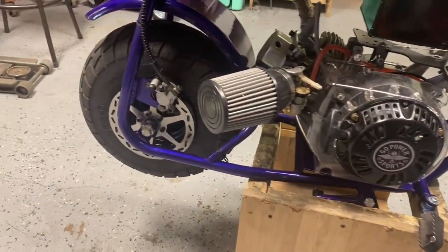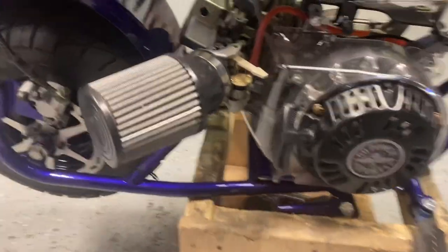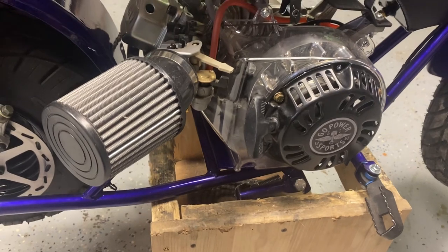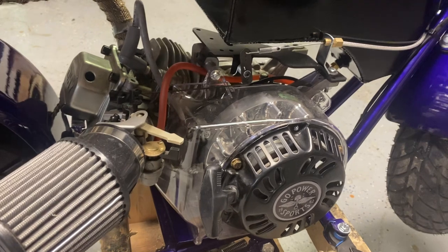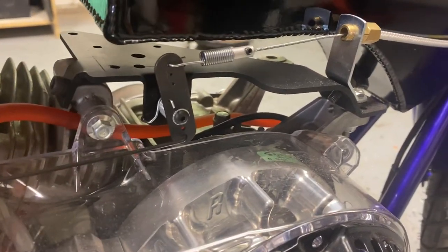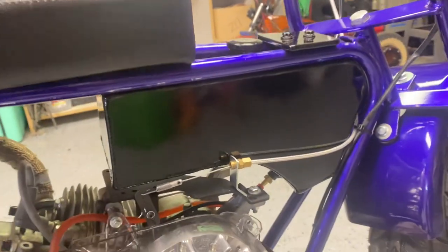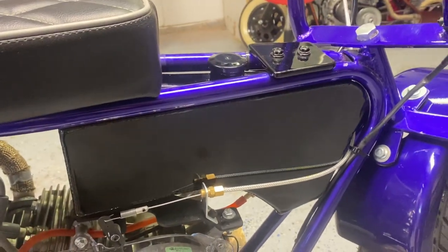I built the motor — or he bought the parts and I built it. Either way, it's a stage two non-hemi Predator. The top plate is from Go Power Sports, the same one I always get. It provides enough room for the gas tanks that I get from Brad Hill, which are always really good. I had it powder coated black.